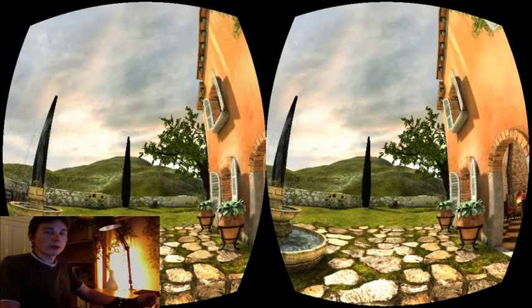Hi there. I get motion sick in the Rift pretty easily. I'm working on a few ideas to help with that, and I want to show you the first one.